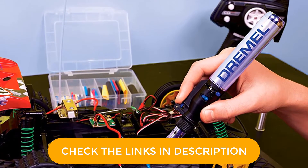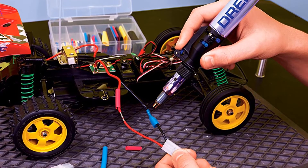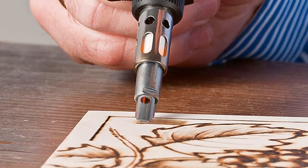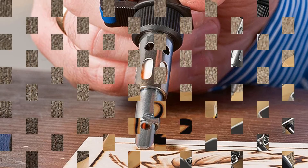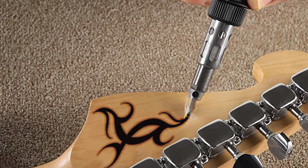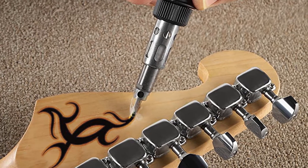In addition, there is a variable temperature function that allows you to customize heat settings to suit the element being worked on. The durability of the Dremel Versa is unique and extraordinary. It supports activities such as paint stripping, soldering, pyrography, and much more — providing product users with a 7-in-1 capacity. The Dremel Versa is just fantastic.